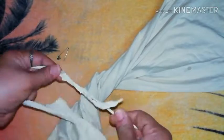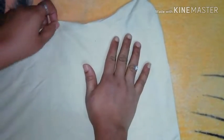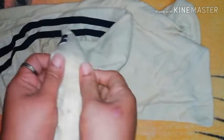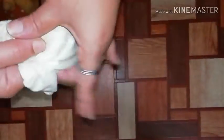We put the thread on both sides. When it dries, I use the glue, then stitch and stitch. I use the glue and then use the needle. Then we cut the knot.